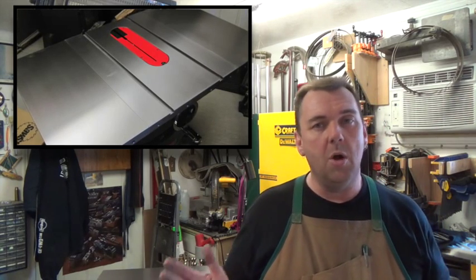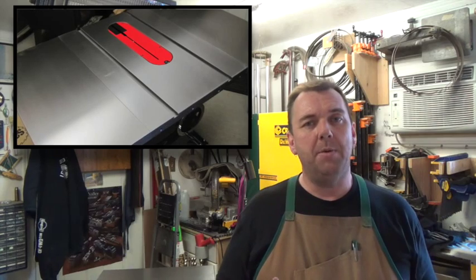Here comes the fun part — and I mean that in the most sarcastic way — using a straight edge to make sure your entire tabletop is flat and that the extension wings don't have a little tiny lip that's going to cause you grief down the road. Take your time to do this step properly. That extra time you spend now to make sure the tabletop is nice and flat across, with no ridges from the extension tables, will save you a lot of headache further down the road.